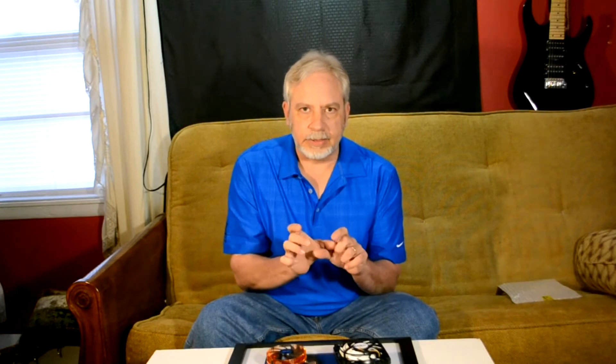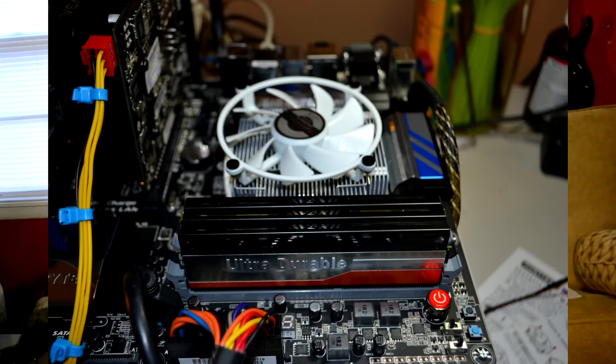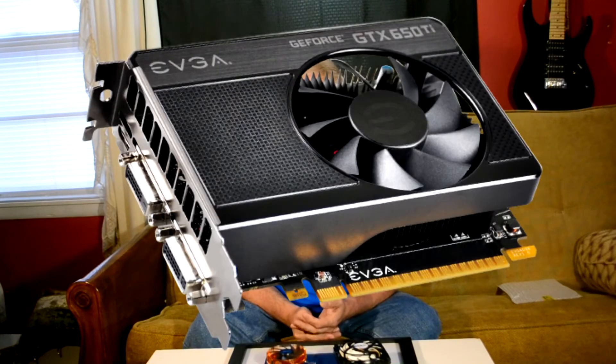I took an i7-4770, overclocked it, paired it with 16 gigabytes of RAM across all four slots, an EVGA 650 Ti GPU, and a really nice Seasonic power supply.